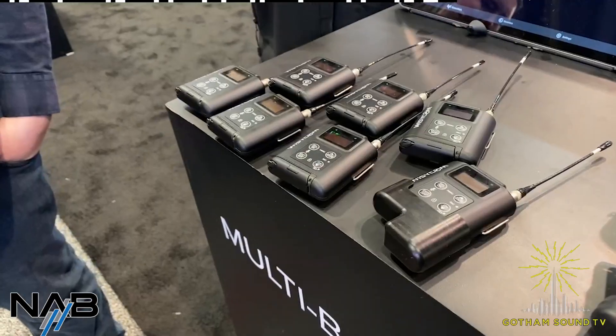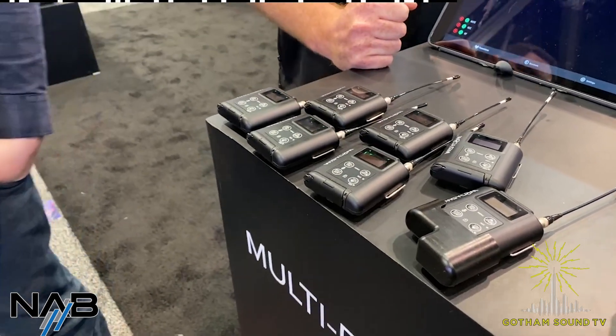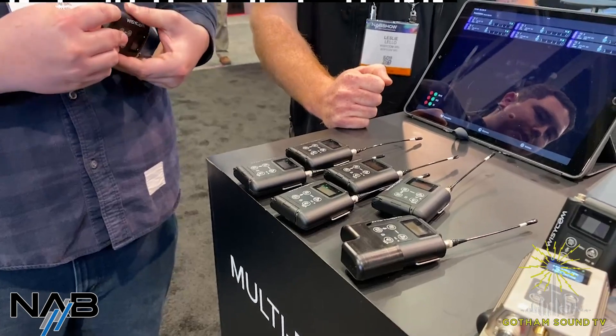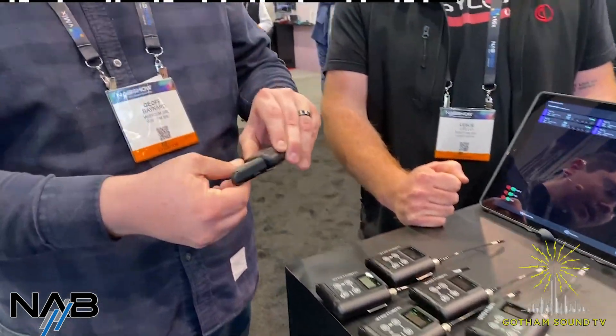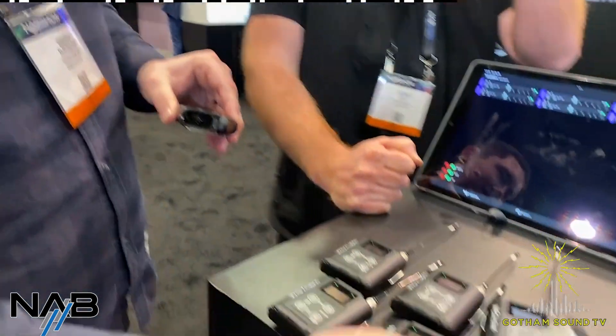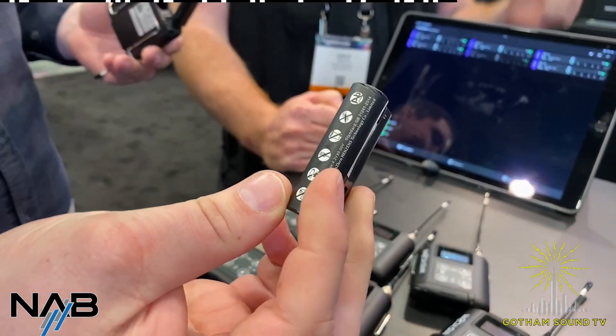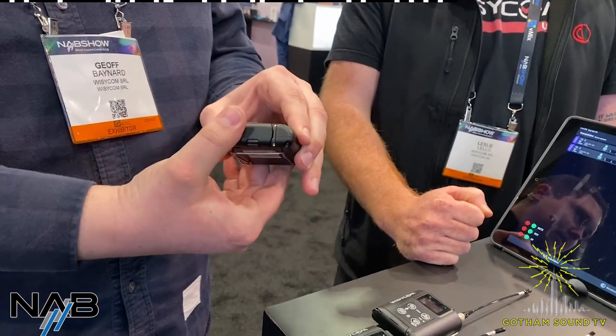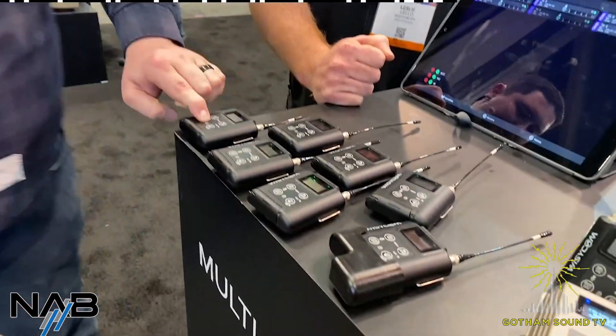Will there be a single battery version of the MTP-60? There are a lot of projects we're developing. In the meantime, these work with AA batteries or you could do it with a single lithium rechargeable battery, giving you a solid 10 hours. There are a lot of projects we're working on and developing.